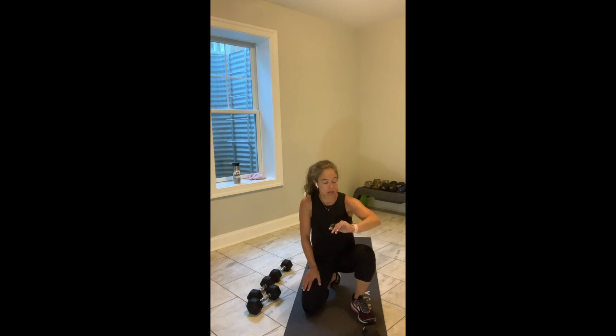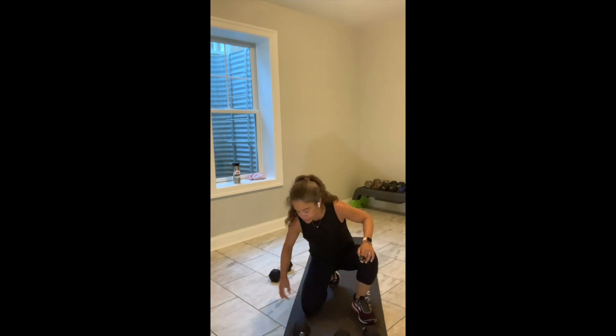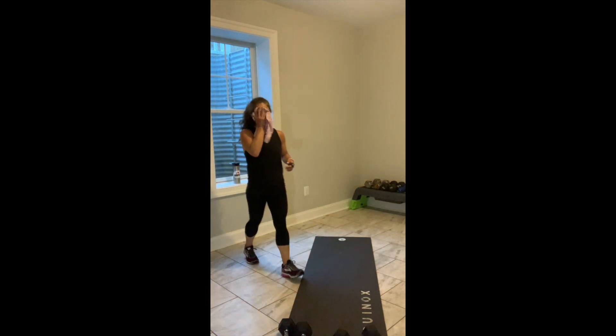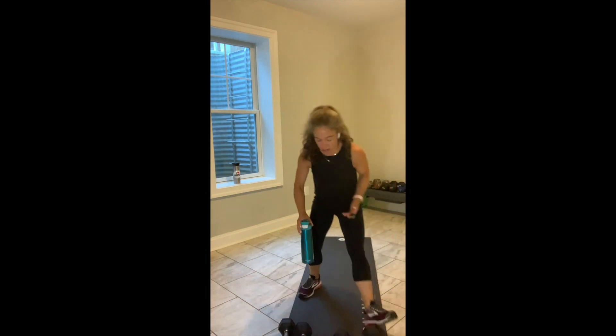The best part is we've got one final block. We wrap it out one time — in 4, 3, 2, and break. You've got one minute to towel off, breathe, do whatever you need to do.